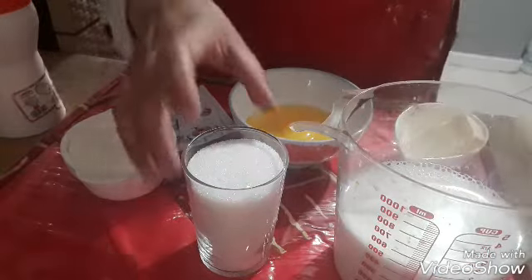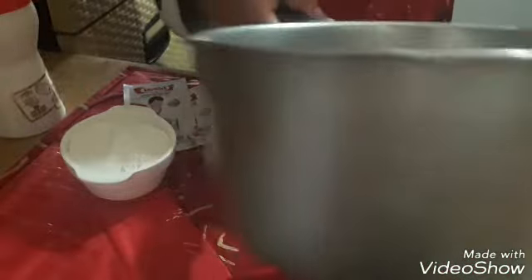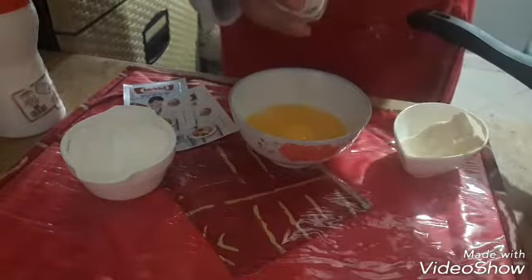First thing we will put the sugar in our place, as you can see. We will put it in the bottom without moving it, so that we will put it in the bottom.